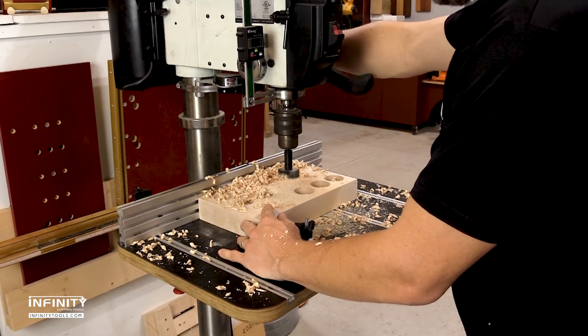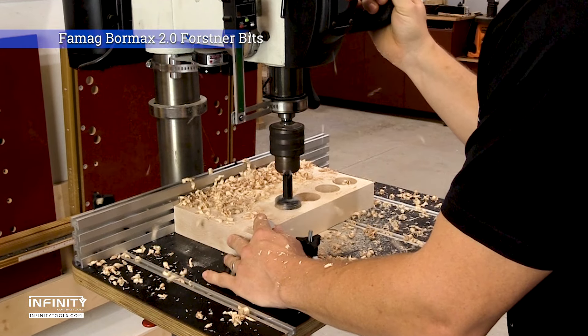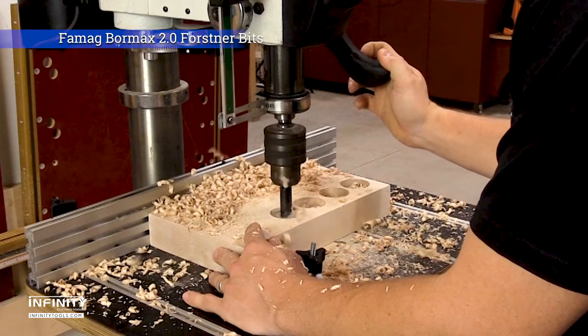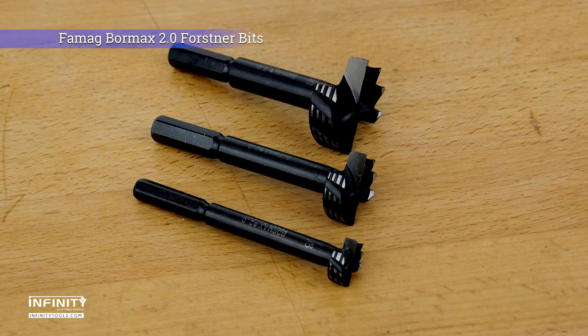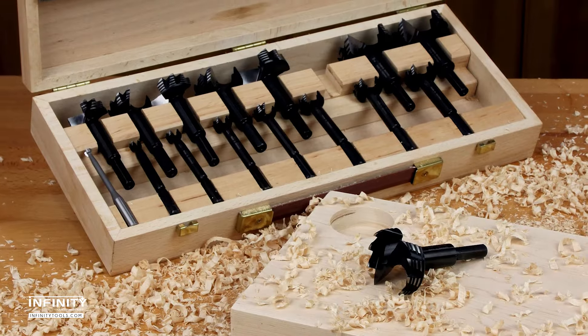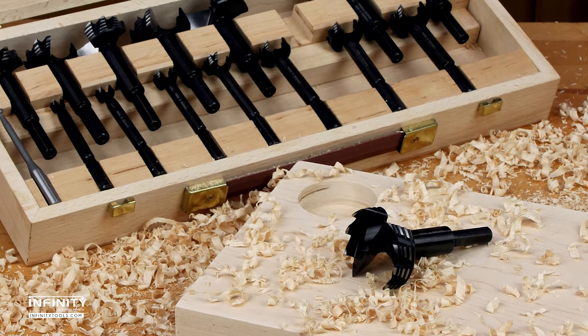Most Forstner bits suffer from clogging and burning that can ruin your projects. The Bormax 2.0 Forstner bits from Famag solve these problems through innovative design and modern manufacturing techniques. Each Bormax 2.0 Forstner bit is made in Germany of high-quality tool steel that is CNC machined to precise tolerances and protected with a black oxide finish so that each bit produces clean, accurate holes.